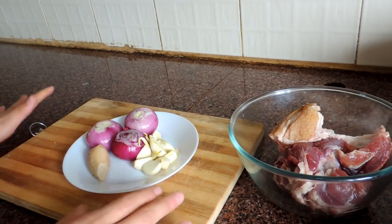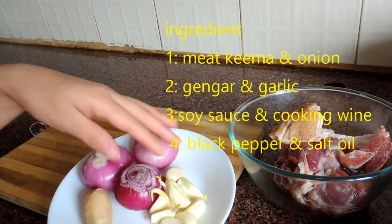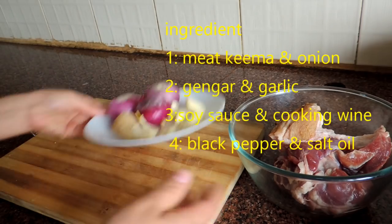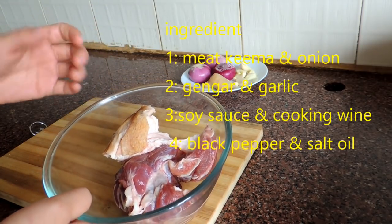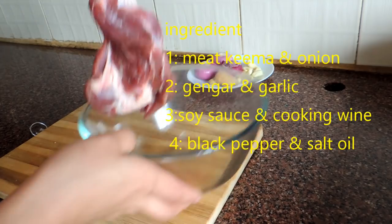Alright, so these are the ingredients we need for this recipe. Here I have some garlic, onion, and ginger. For the meat, I'm going to use pork, but you can use any kind of meat as you like.